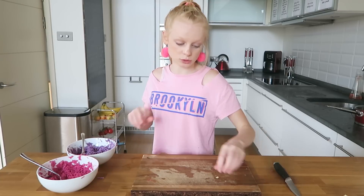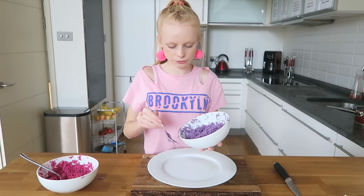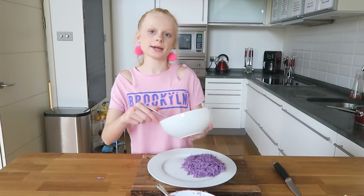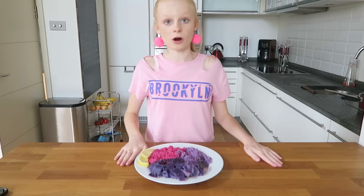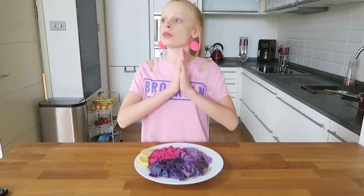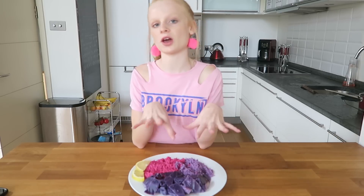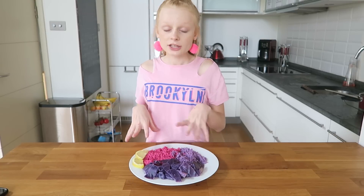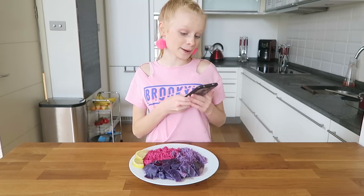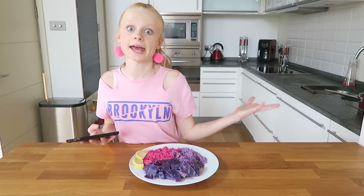Now we've got our two noodle colors, we need to put them together on a plate. You can eat them now, or if you want to make it really pretty, I'm going to put the purple noodles in a pile here and the pink noodles over here. Here it is — the one and only unicorn noodles! I decided to add some lemon slices and some leftover cabbage bits to make it really Instagram-worthy. Time to take some pictures!